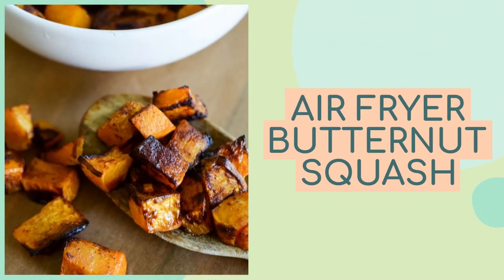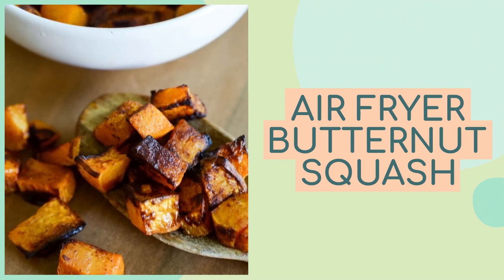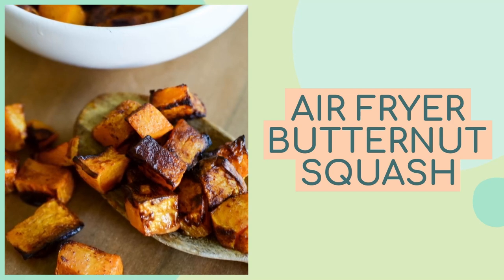Hi there and welcome back to Mommy Hates Cooking. Today I'm going to show you how to make this easy air fryer butternut squash. You can make this in the Ninja Foodi too. It's a great way to make a quick side dish and it tastes great. This is the perfect fall or winter side dish.